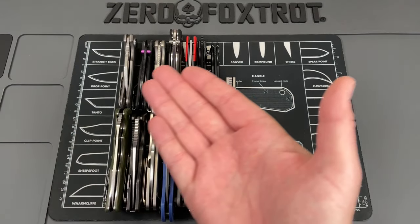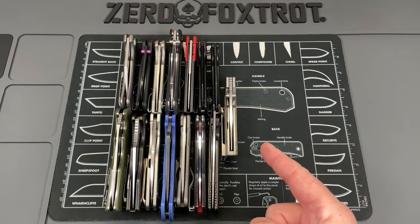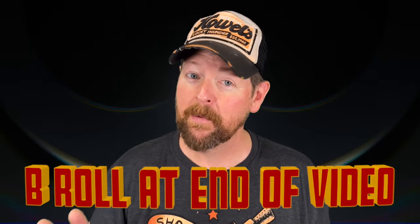Buckle up, this is going to be a longer video. We are going to look at 15 of the best knives that have showed up this year. They don't necessarily have to be releases this year — they're just knives that have showed up to this channel this year. There's going to be a broad spectrum of prices, so it's going to be a long video. Let's crack into this and get started.